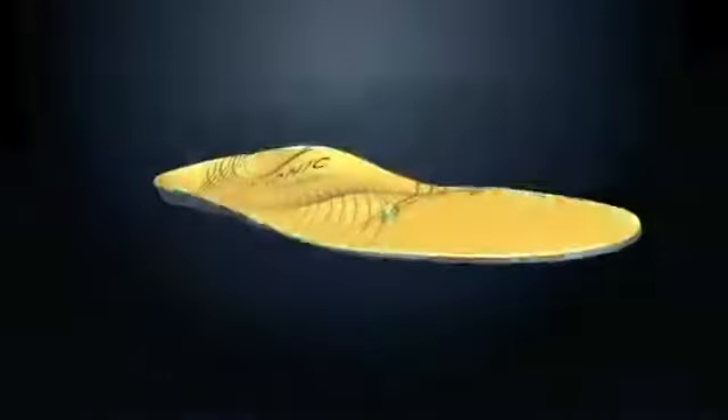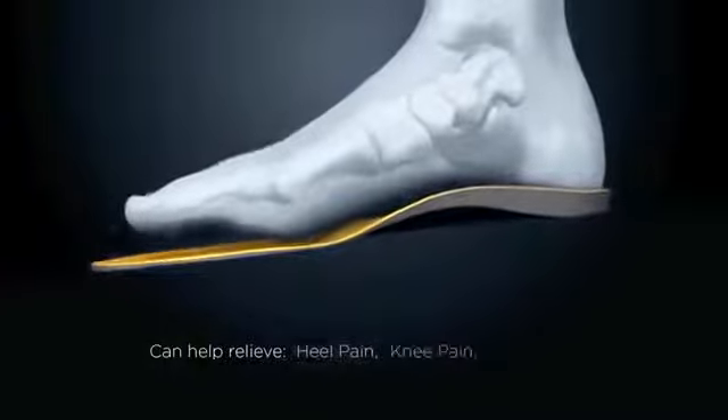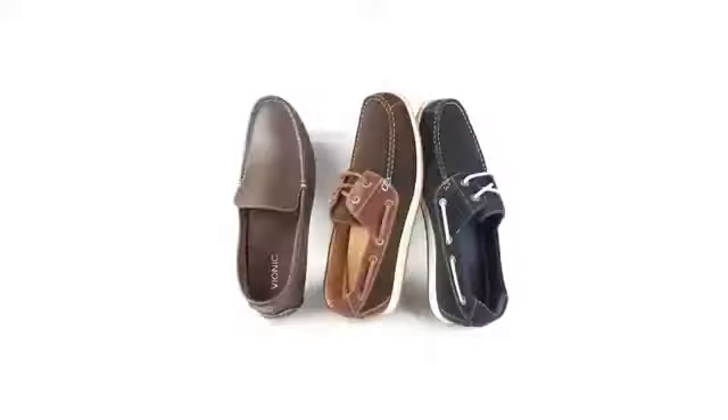OrthoHeal orthotic technology lifts the arch and helps support and realign the feet, which often provides relief from common aches and pains associated with over pronation. This technology is available in our orthotics and is built right into all of our footwear.